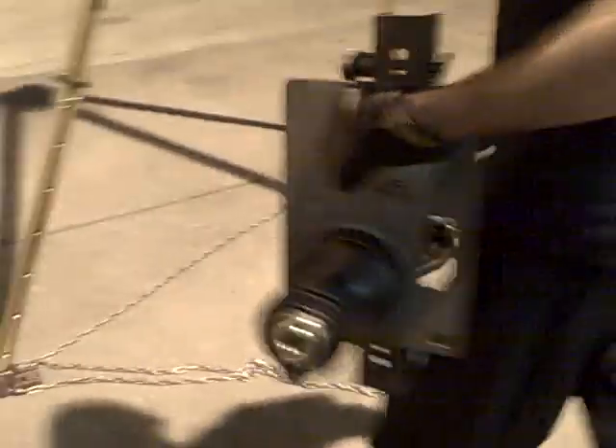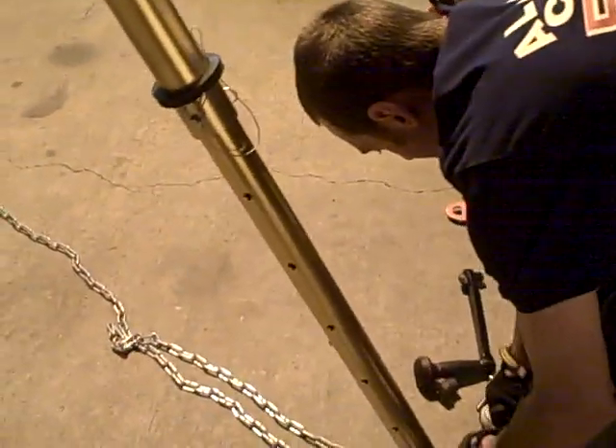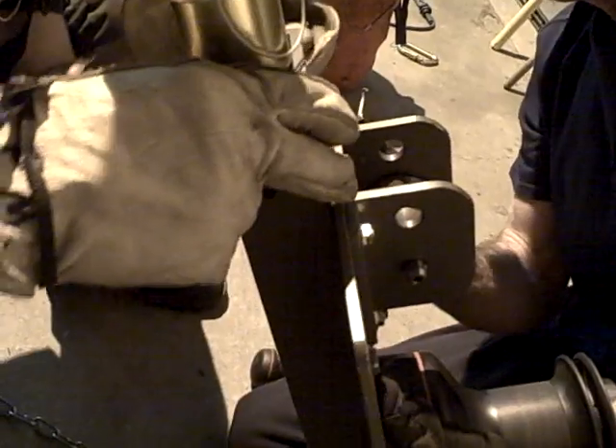When hooking this up, it just pins into the outside of the tripod. You hook it up to the outside of the tripod like these two guys are doing right here. It just pins in here and there's a little washer. You always want to mount the pulley towards the top.